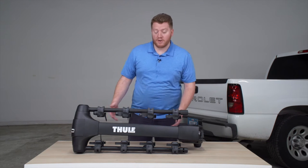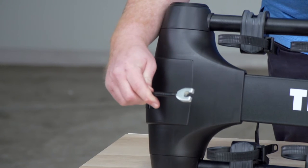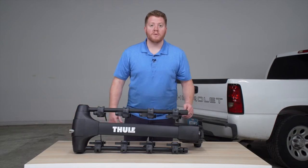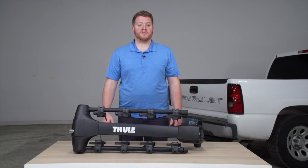Now as for security, we have this cable right here that will go over your bicycle's frames and will lock on the end of the arm, which will prevent anyone from removing your bicycle from this rack.